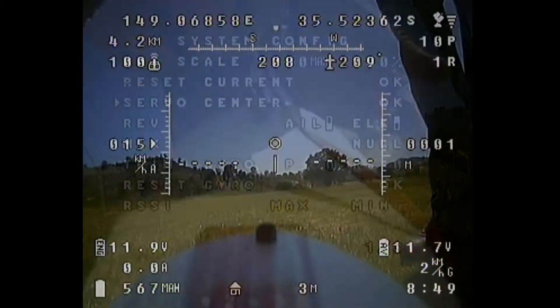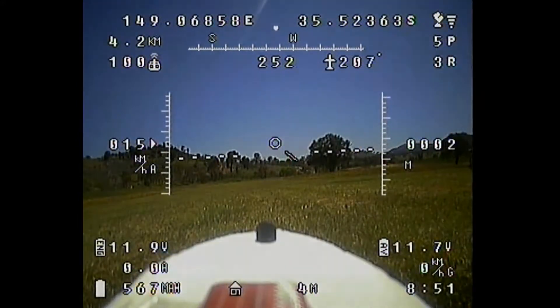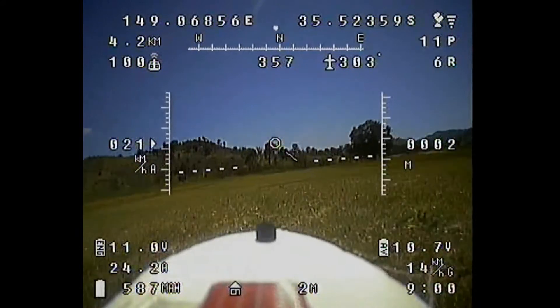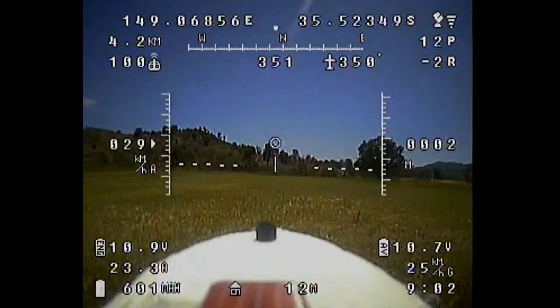There's plenty of gas still left in the battery, so I don't bother changing it out. I'm just going to put it up again and test to see that all of the flight controller functions are working as they should be.